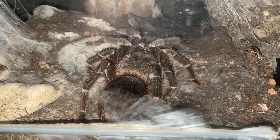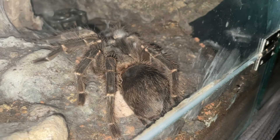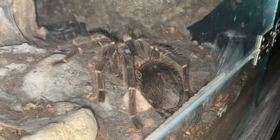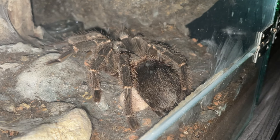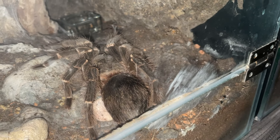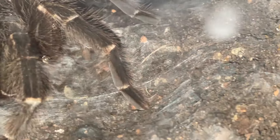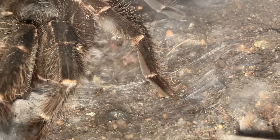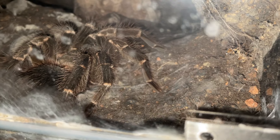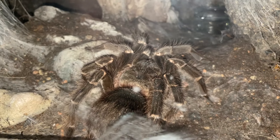She doesn't look like she's going to flip right now. I'm afraid that if I go away and come back, she will have already flipped — I want to witness her flipping in real life. She's definitely going to flip because look at the wet mat she's made. This is the kind of wet mat used for molting, not the normal wet mat. Very interesting.